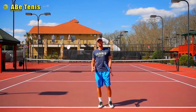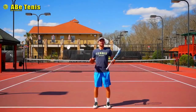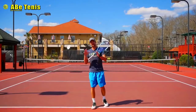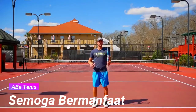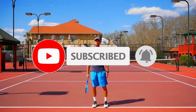Thanks so much for watching. Don't forget to jump into the link below to sign up for our serve course — it'll be really beneficial to improve your serve and get your game to a whole other level. Please write in the comments below what you're working on and what you want to improve. We really want to know your opinion so we can help you out as much as we can. Please like and subscribe to our YouTube channel.